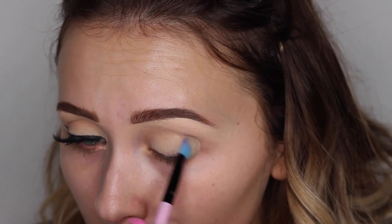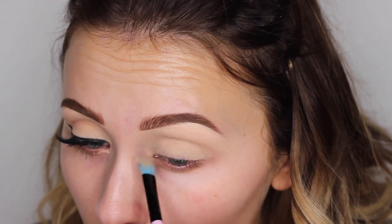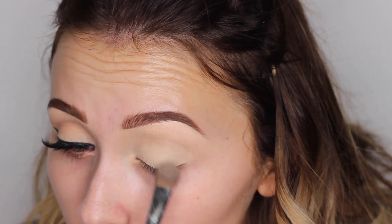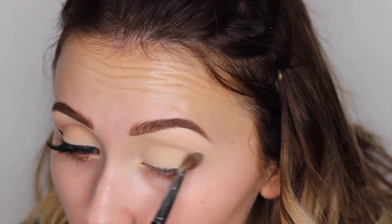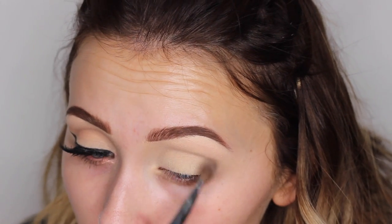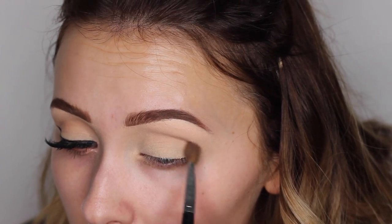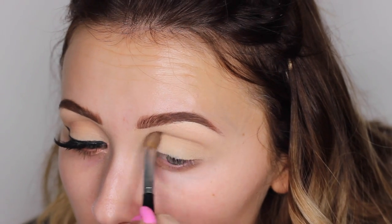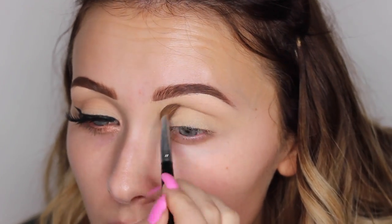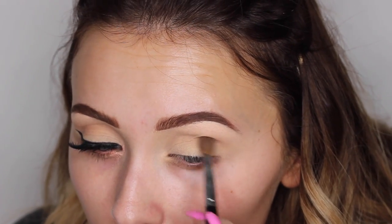Moving on to eyes, I'm just prepping my eyes with my MAC Soft Ochre Paint Pot and just a large fluffy brush. Then I'm setting that all with my Too Faced Semi Sweet Chocolate Bar Palette, which is my favourite — as you guys probably guessed because I use it all the time — and that colour is the coconut creme colour. Then I'm just lightly defining my crease with the Nougat colour from the same palette. I don't want any heavy eyeshadow with this look, but I just quite like to define my crease with all my makeup looks.